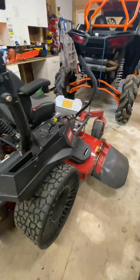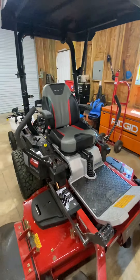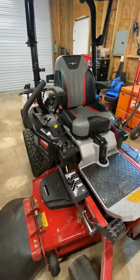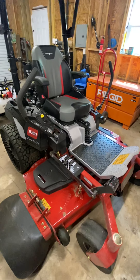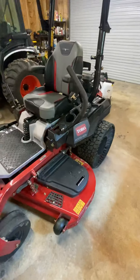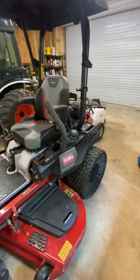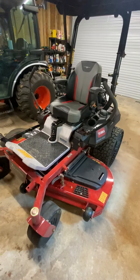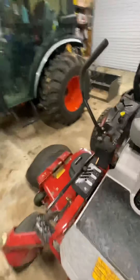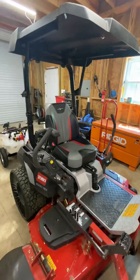Overall, the Toro Z Master 2000 HDX is a great mower. I've been a fan of Toro since my last one. They're a big name in the industry with good parts support and good dealer support — my dealer has been awesome to work with. There are a lot of great brands out there, but Toro's been around a long time and really knows what they're doing. In my opinion their cut quality is second to none. We're currently sitting at 7.3 hours, so it's still very new. Maybe when we get to 50 or 100 hours I'll come back and give you a real-world update.